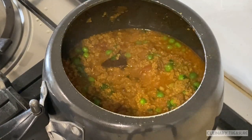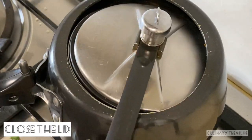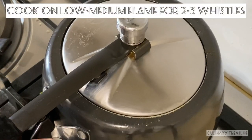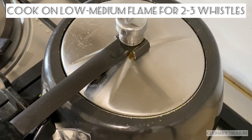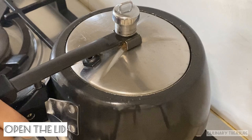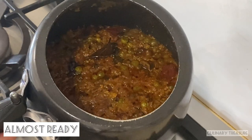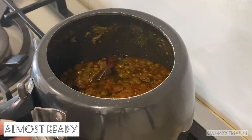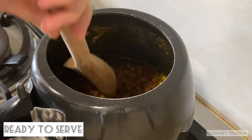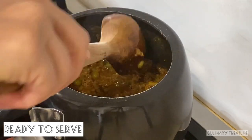Mix it well. We will pressure cook for 2 to 3 whistles and allow the pressure to naturally release. Open the lid and you can see that the keema matar is ready.